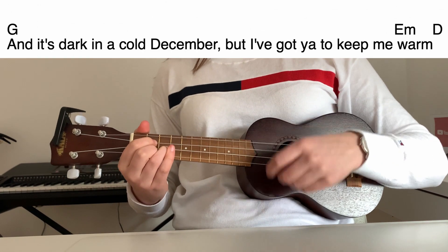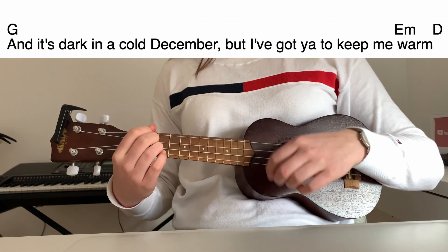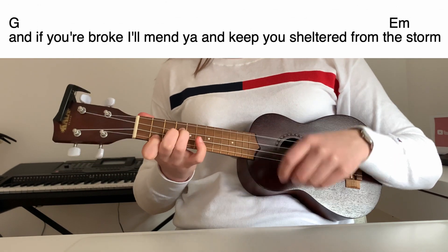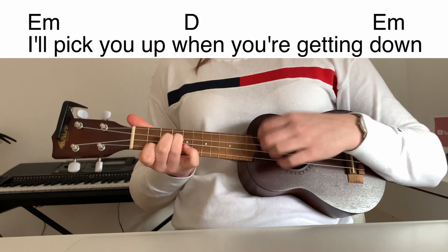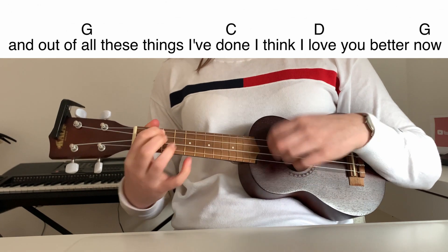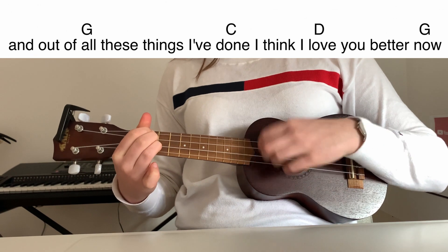And it's dark in a cold December, but I got you to keep me warm. And if you're a brick I'll mention, I'm gonna keep you short of from this storm that's raging on. I'm out of touch. I'm out of love. I pick it up when you're getting down. And out of all these things I've done, I think I love you better now.